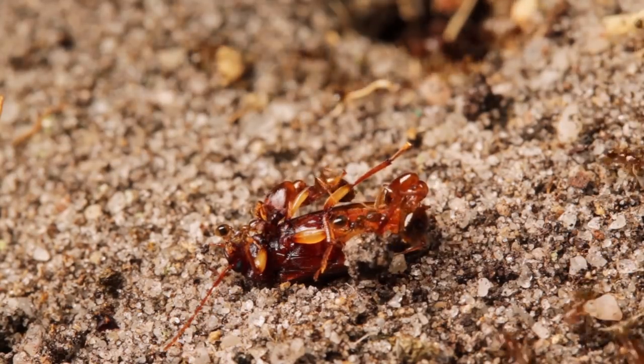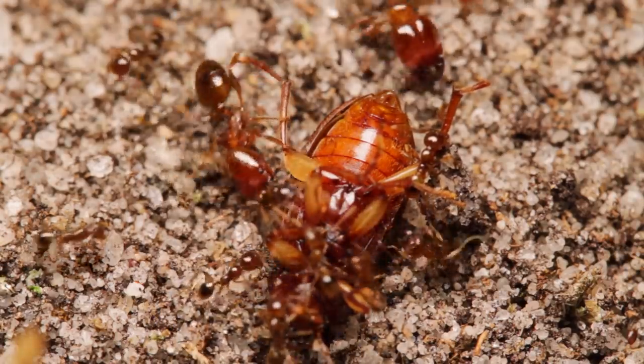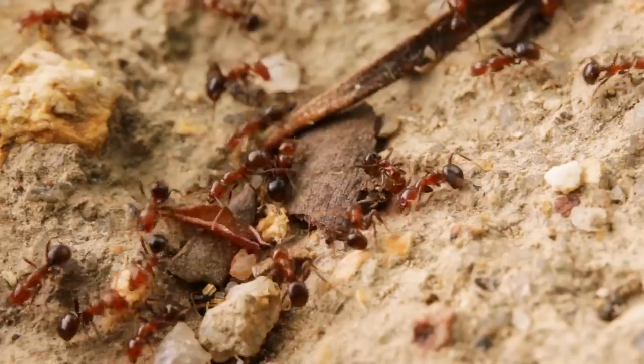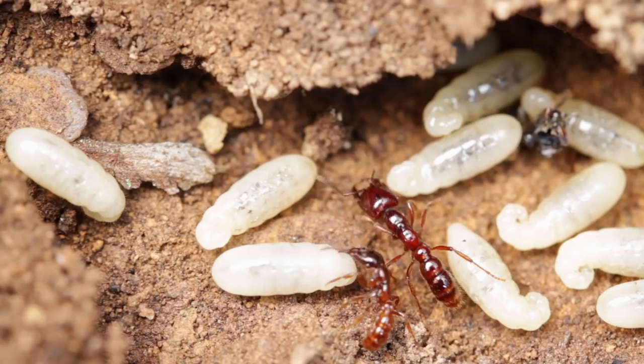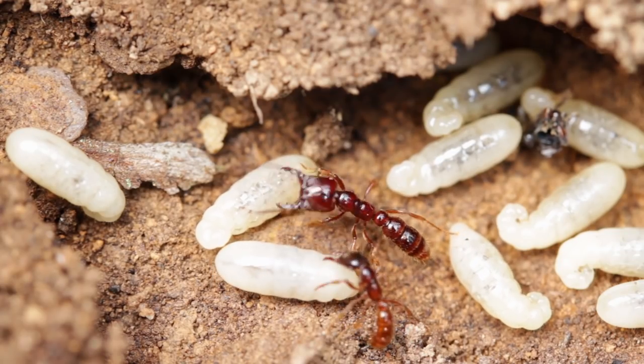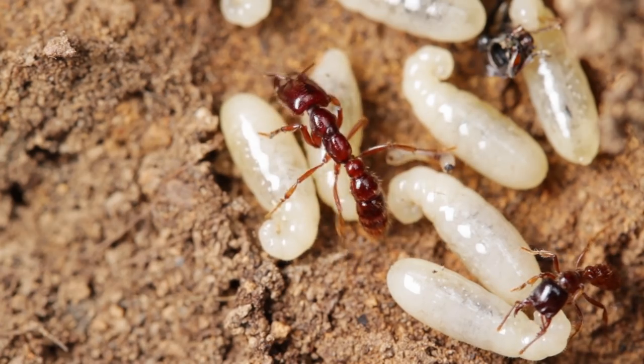And of course, it's a huge shock to the ant system, being taken from their homes where they've been happily living and thriving for so long, to then be placed in an unfamiliar, captive environment. The stress from the move may be too much for them to handle, and possibly result in their illness or death.